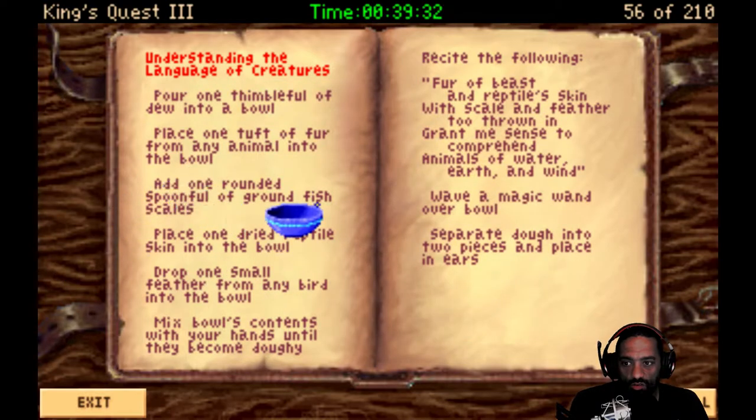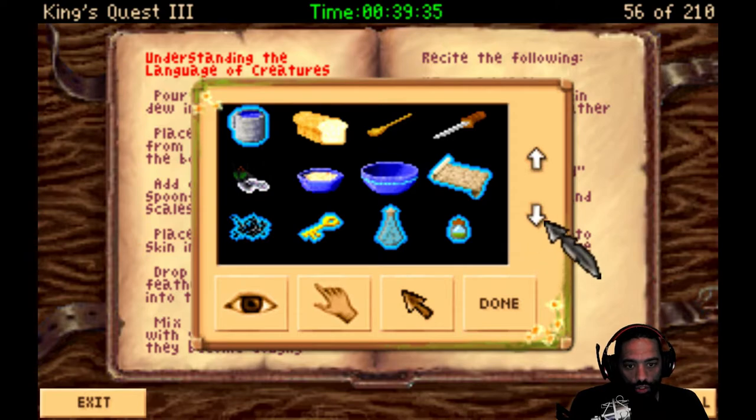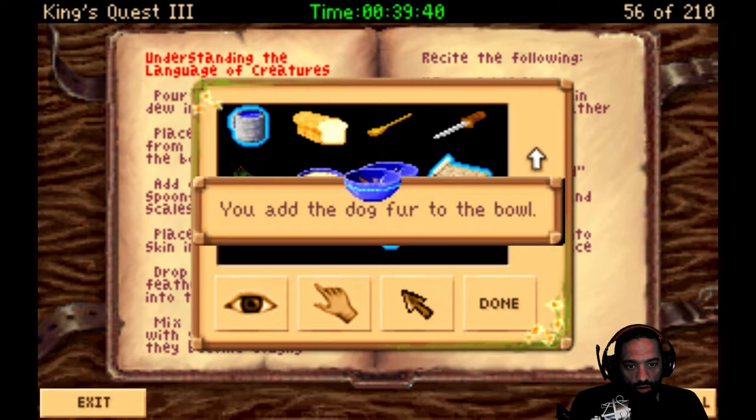Alright, done. Place one tuft of fur from any animal into the bowl. The concern of the cat seems warranted, so let's go ahead and keep that for other purposes.